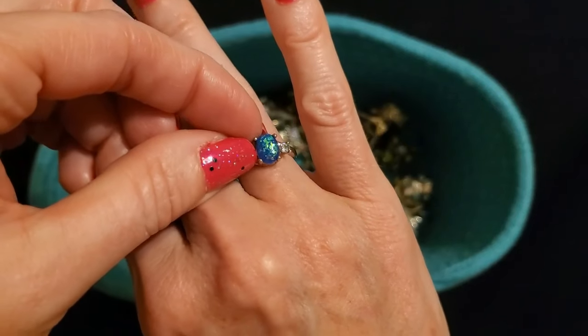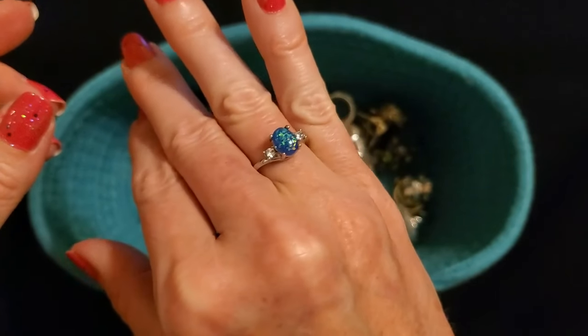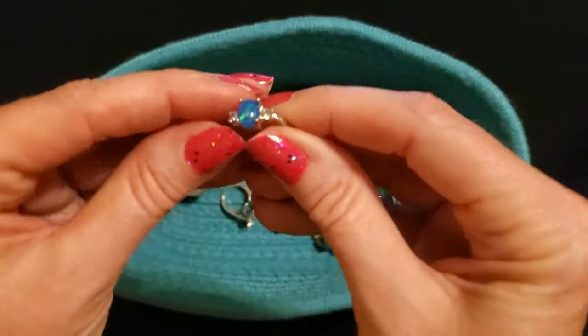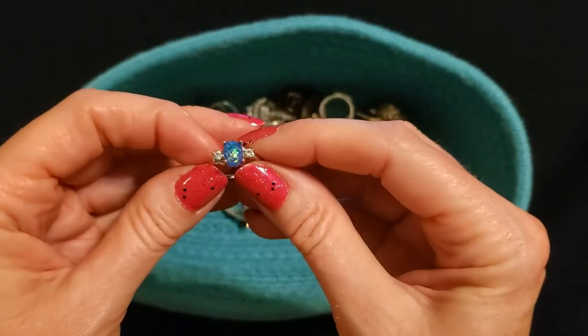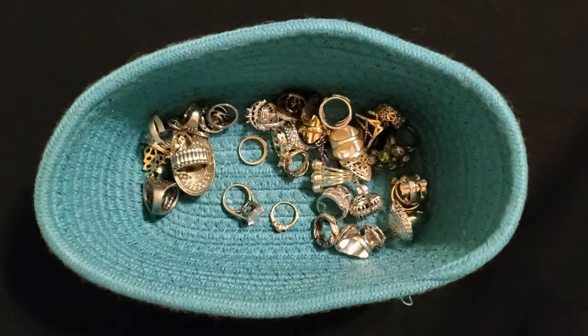It's not real opal, but I just thought it was beautiful — and I buy things that I find to be beautiful and I don't care if they're real or not. If I think they're pretty, I get it.